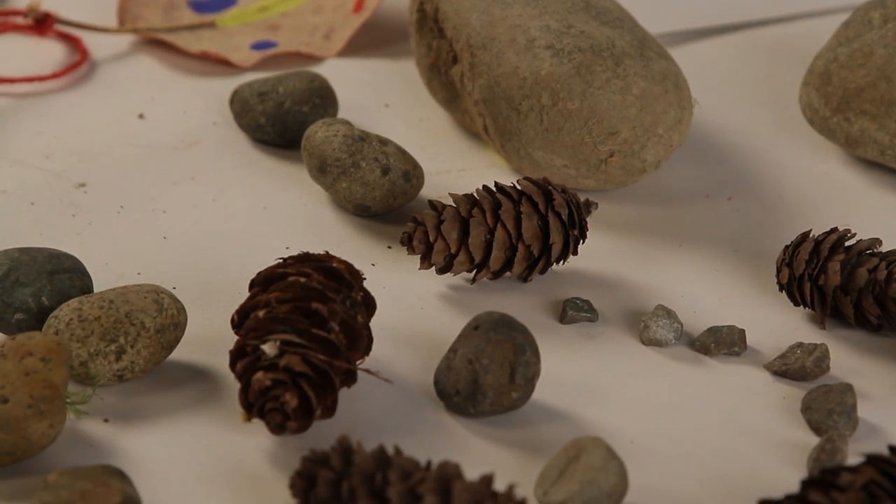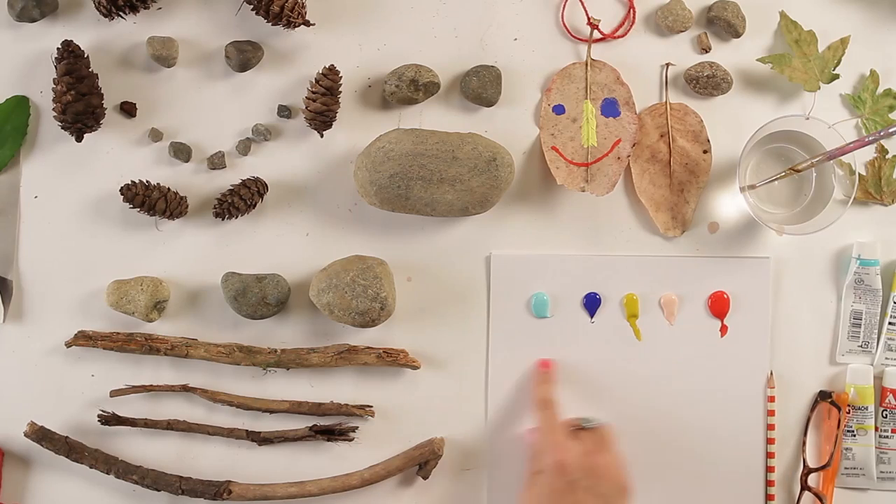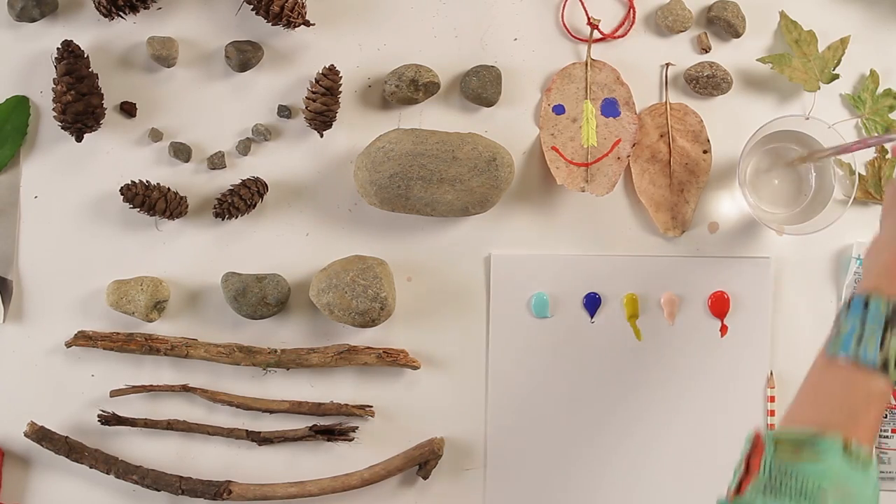Hi everybody, I am Lynn and I'm so happy you're here. Today's project is playing with pieces and parts from nature to make faces. First, I hope you went outside and gathered things like rocks, sticks, and leaves — pieces and parts that look fun to you. You can stay outside if you can, and you'll also need some acrylic paint in a variety of colors, a small paintbrush, and your imagination.